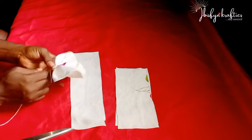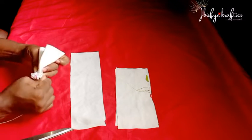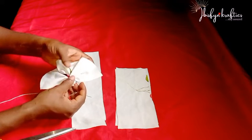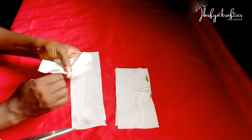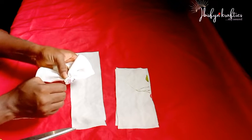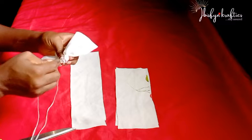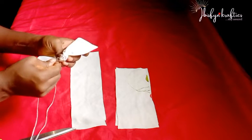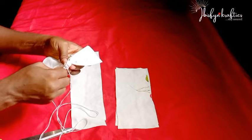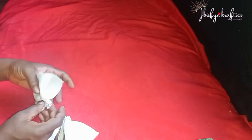I'm done making my running stitch. I'll go ahead and wrap around the knot to secure it firmly, using my thread to wrap it around. Once done wrapping, I use my needle to tack it down and keep it in place. I'll do the same for the other set of 11-inch fabric and both sets of the eight-inch fabric — the same process for all pieces.